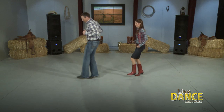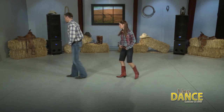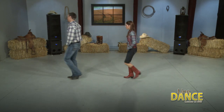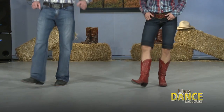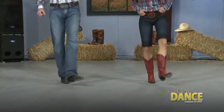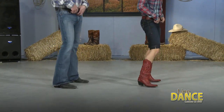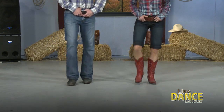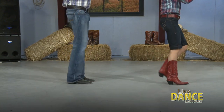Left foot, right, left, right, and step, touch, step, touch, 1, 2, 3, 4, triple step, triple step back, triple step turn, 1, 2, 3, 4, right foot, left, right, left, right, and step, touch, step, touch, bump, 2, 3, 4, triple step forward. Good. Triple step back, triple step turn, triple step turn, one, two, three. Right plank.